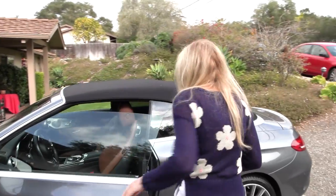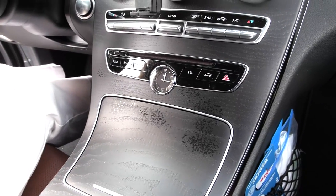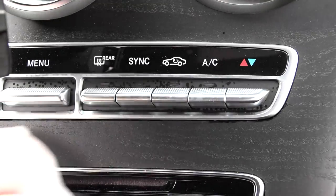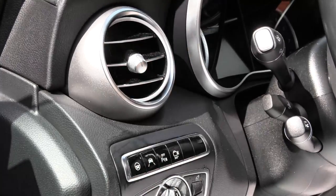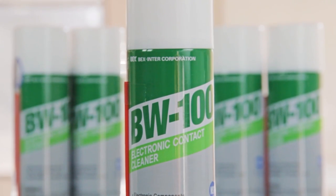If I had known about BW100, I would never have had to take this computer in to have the keyboards checked, which I've done twice. I was so frustrated—I reached out on the internet to find solutions for my sticky keyboard and that's where I found Bex Intercorporation. I reached out for them to sponsor this video and I'm so glad they did. With the BW100 electric contact cleaner, all of my devices are working so much better. All the gunk from hands and food just disintegrates. Not only is BW100 good for home electronics, it's also great for your car—by spraying this every couple of weeks, you're detailing your car's interior with just that spray. I ordered BW100 and it came right to my door.